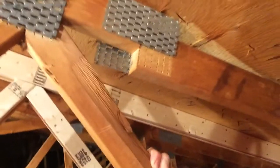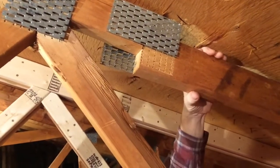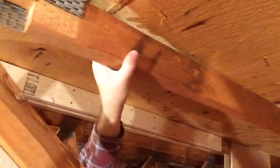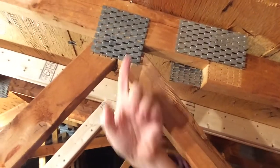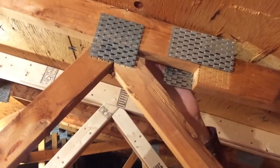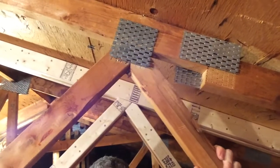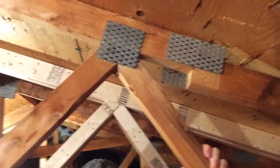Here we can see some of the issues. The top cord splice has let go. This piece of wood is now deformed downwards - it's deflected. And these gusset plates that hold the web members, which connect the top cord to the bottom cord that forms the ceiling of the house, are not even connected anymore. They've totally let go.